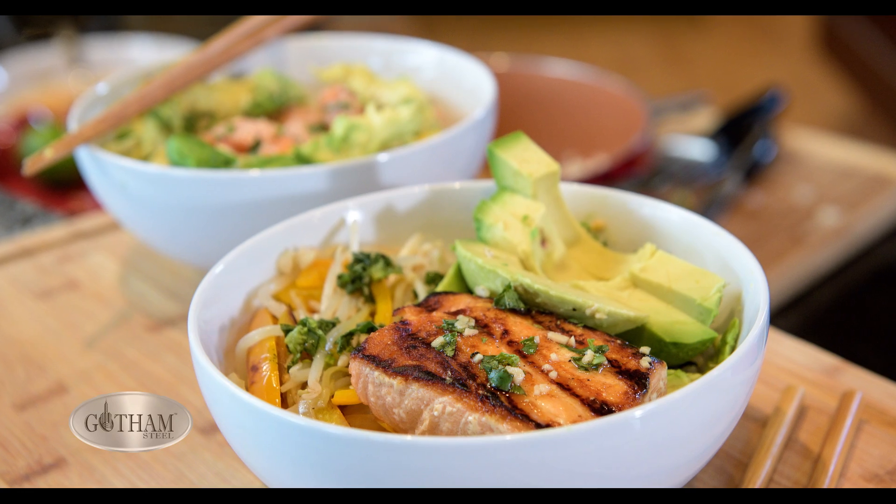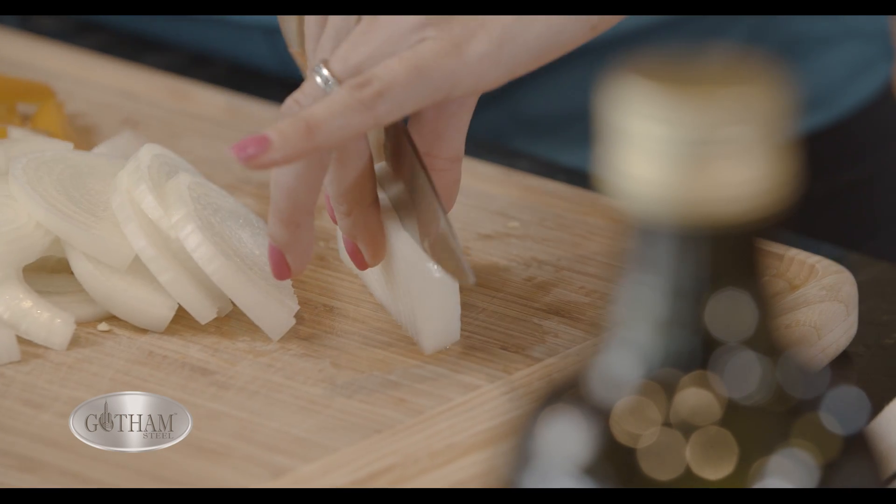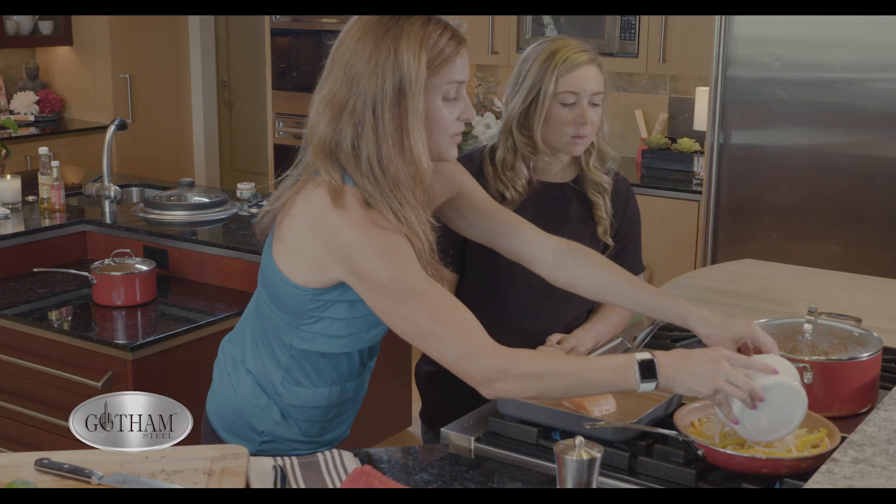This is a really easy meal and it's healthy, so we make it a lot at our house. This is a meal I would make all year round, whether I'm racing or not.